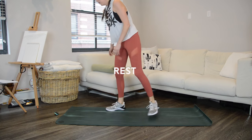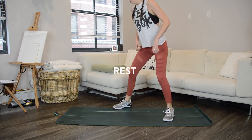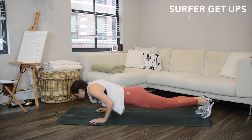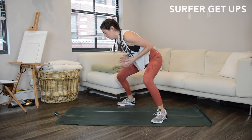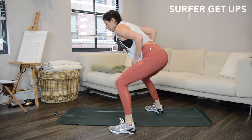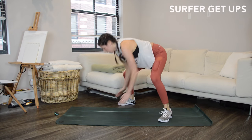One more interval to go: surfer get-ups. When you hop up to your feet, try not to pause too long — get the hands off the ground so the weight shifts into your legs for a moment, but then it's right back down, chest to the floor.